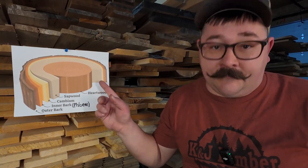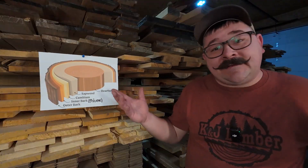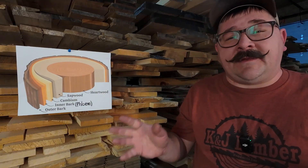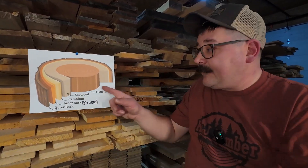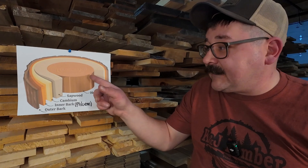The sapwood — this is the young blood. It's lighter in color and is less desirable when it comes to most hardwoods, but not all of them. And as the tree grows outward, the inner sapwood cells die and transform into heartwood.